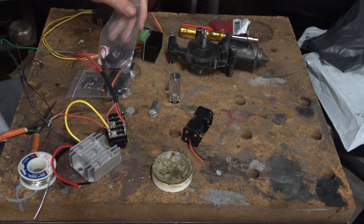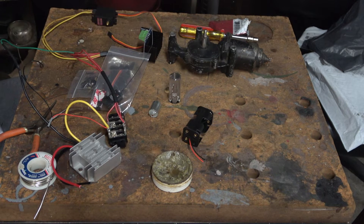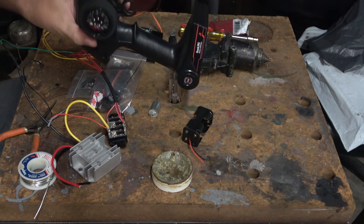There's the receiver. There's the remote control.